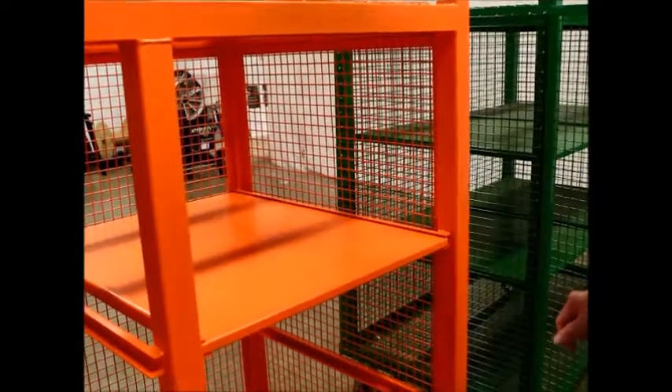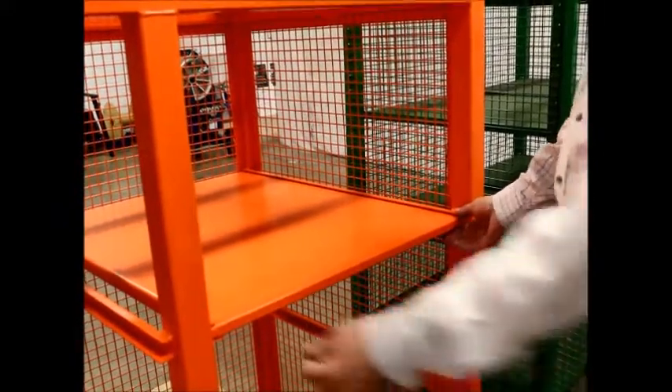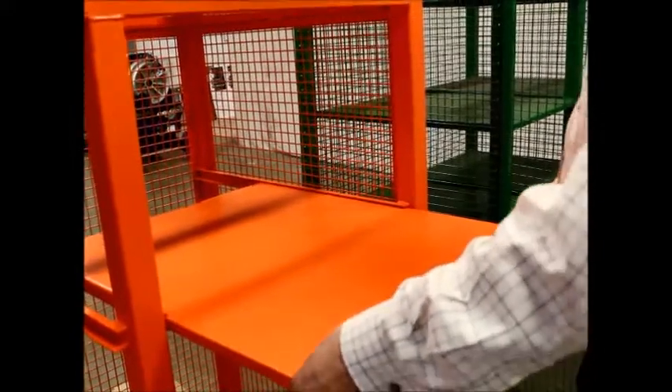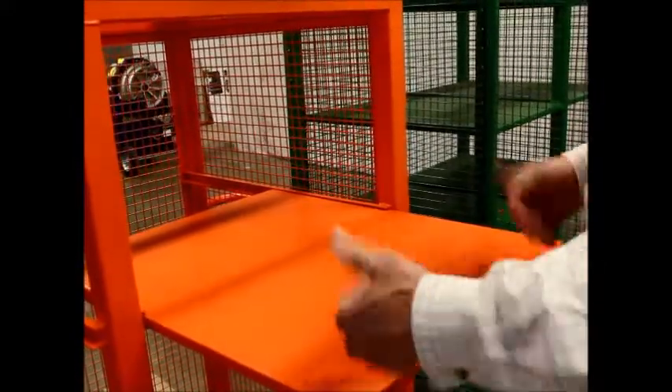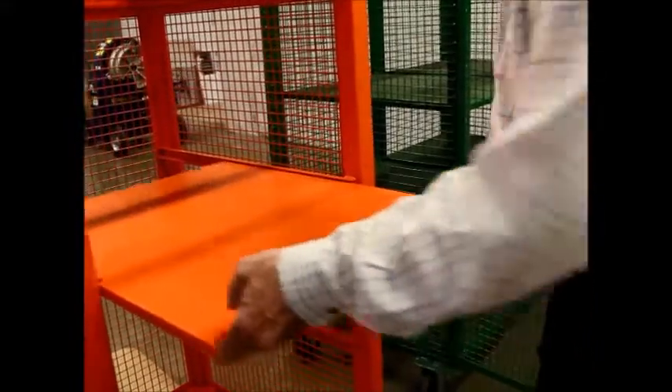On the Jackson Tool wire cage, we put a piece of C-channel on our shelves to retain the shelves, so that if you pull the shelf out and you have something heavy on the front, it's not going to spill. You have to virtually pull the shelf all the way out to remove the shelf.